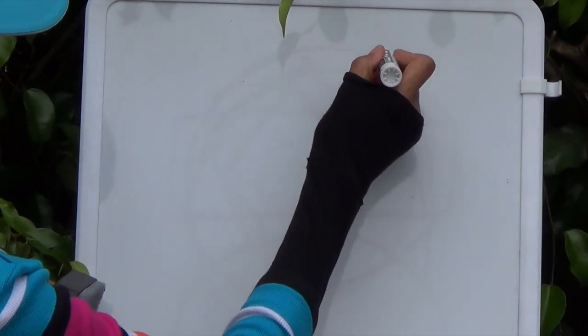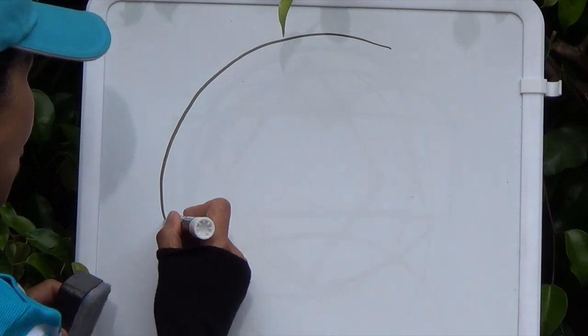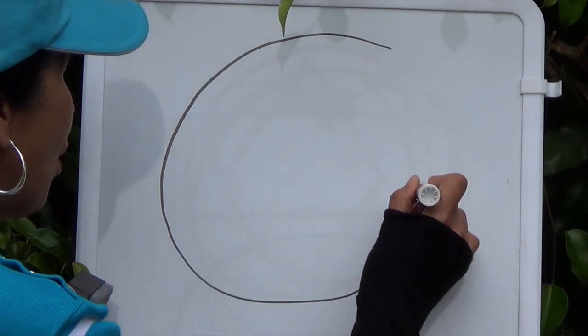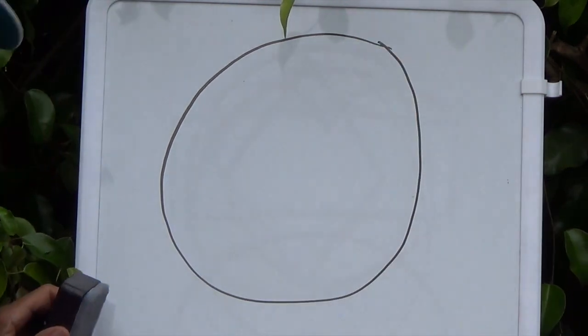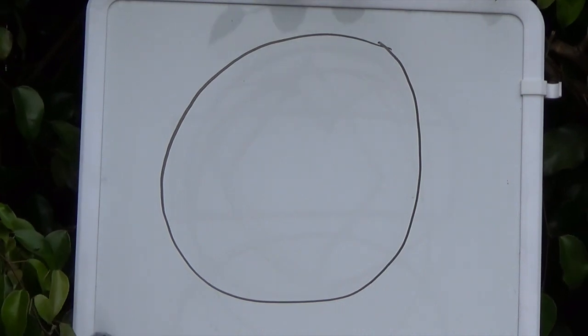First, boys and girls, I'm going to show you how to draw a circle. A circle has no sides. As you can see, my circle isn't perfectly round, so do the best you can.